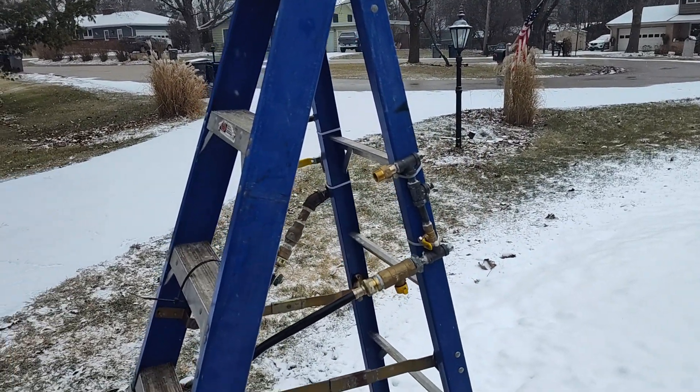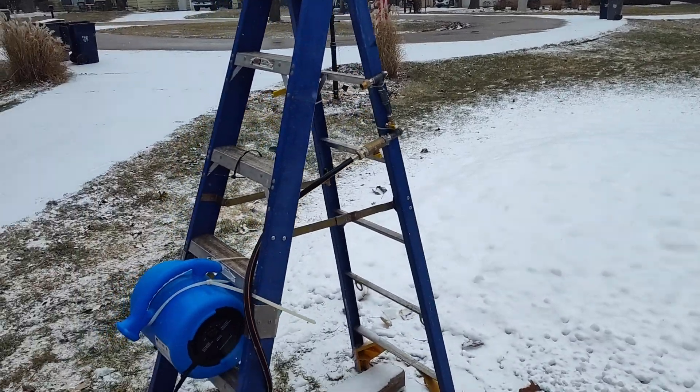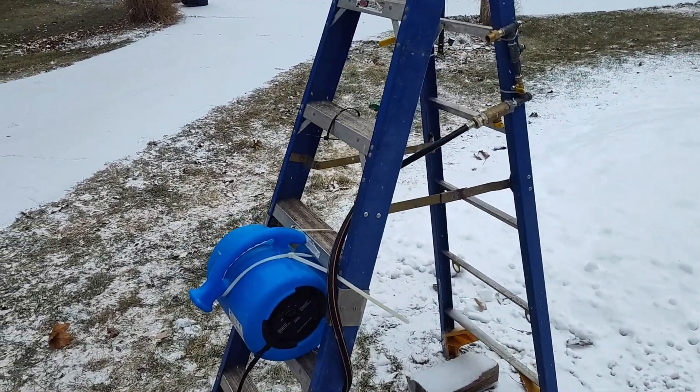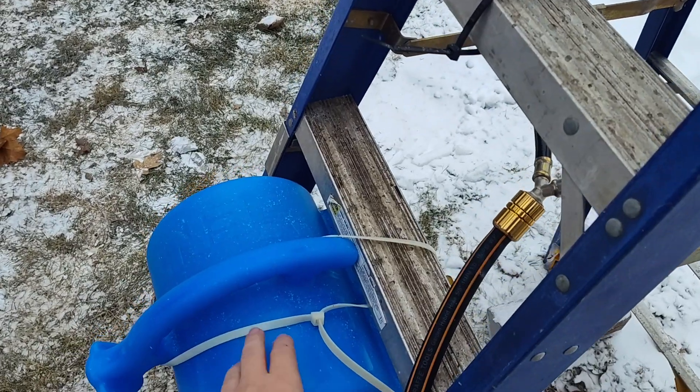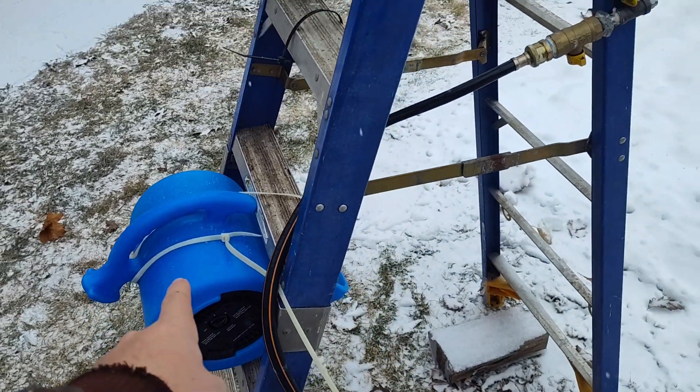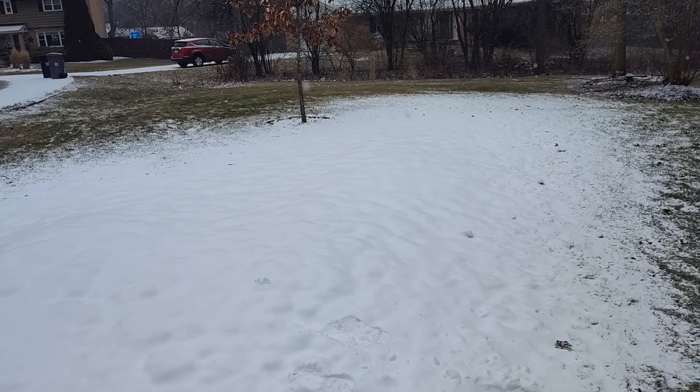Hello YouTube. This is an update video on the cool snow machine that I built. A lot of people were saying add a blower, so I went on Amazon and got one for $80. I will add the link in the description, but the blower has been the biggest improvement on the machine.